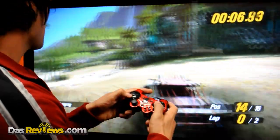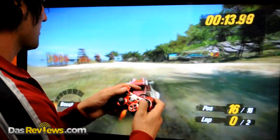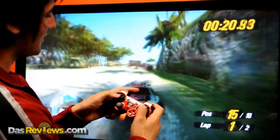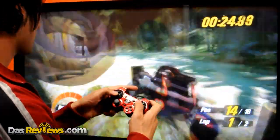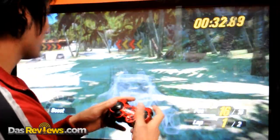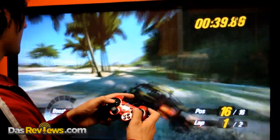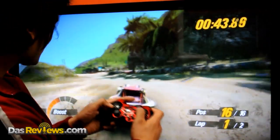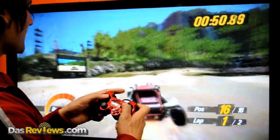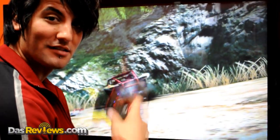Don't try this at home kids — turbo time! It's super sensitive, and it's going to be a little crazy when you're going turbo. It's got a pretty heavy rumble to it too. Really sensitive on the left and right, which is the steering. Good thing it's only a controller and not a real car!